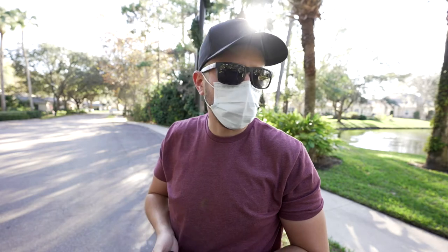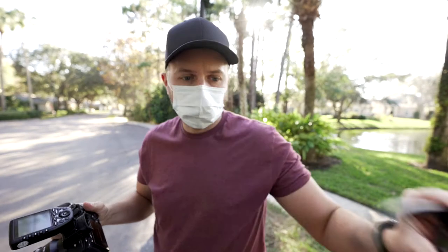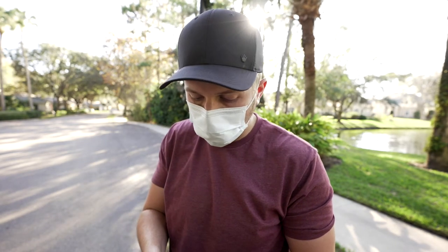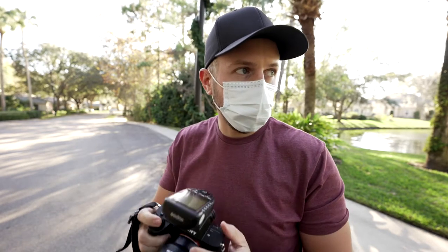I always format my cards whenever I'm starting a new shoot, but every time before I press the button I'm always thinking, did I back that up? This is backed up in multiple places already. I've got face priority on human — I love using continuous autofocus on these; it keeps track of their eye.